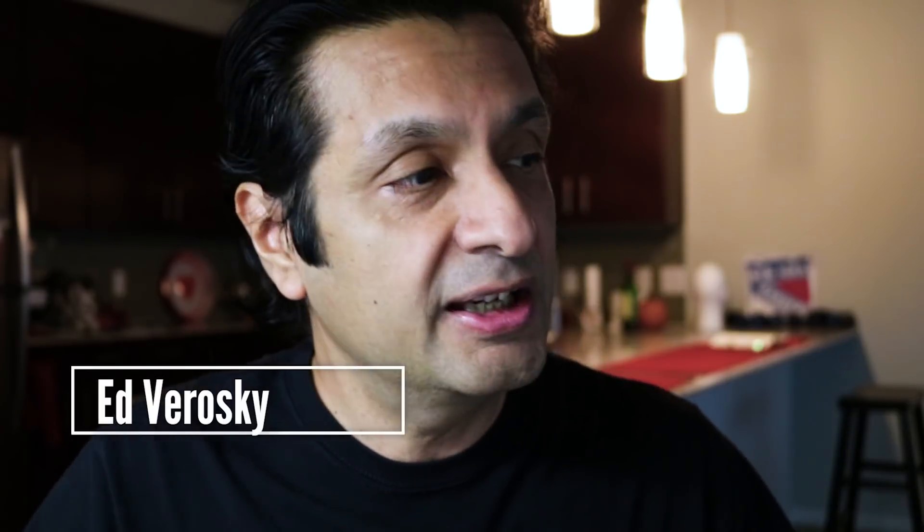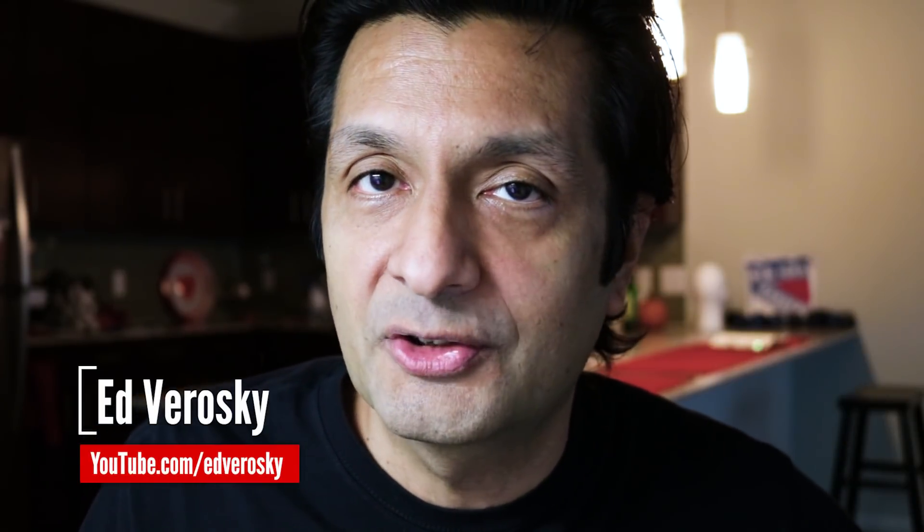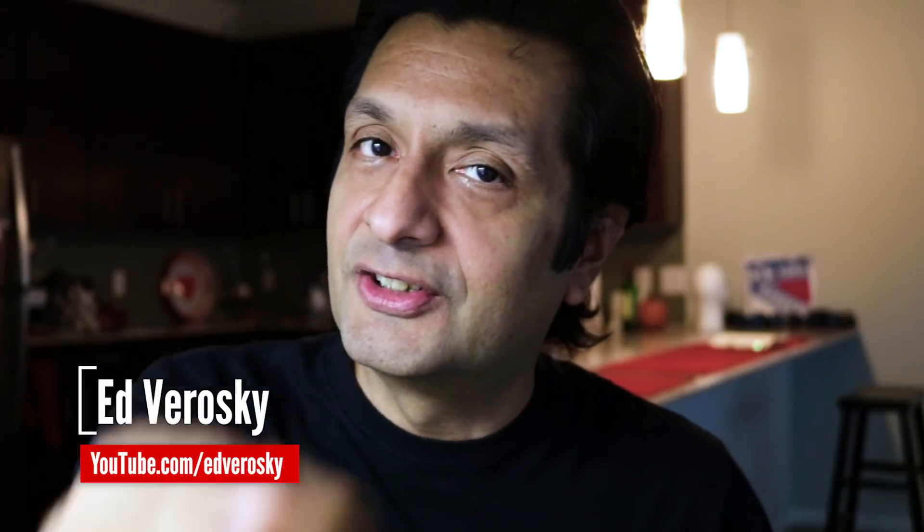Grab some veggies or some fruits or both and a single light source and start experimenting. You're probably going to learn something and you might even create some cool pieces of art in the process. As usual, I'm going to ask you to click that like button if you did like this video, make sure you subscribe if you haven't already and leave me a comment. I love to read your comments. That's about it for today. I'll see you next time.